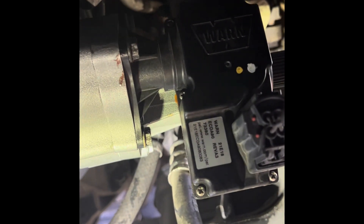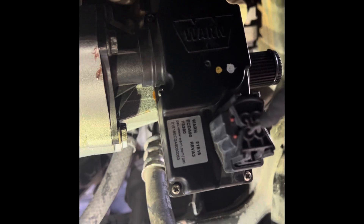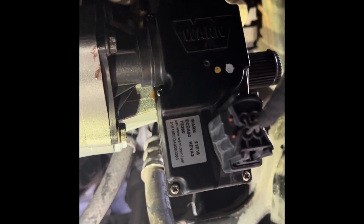We'll get it all together and see if the all-wheel drive actually locks in and out like it should.